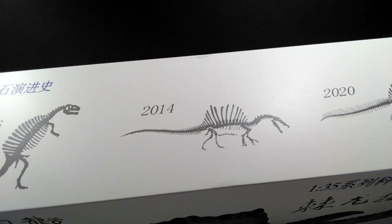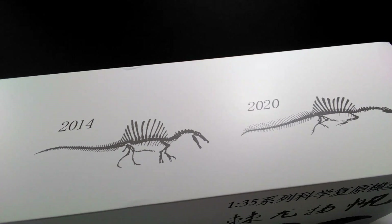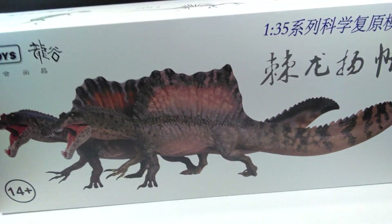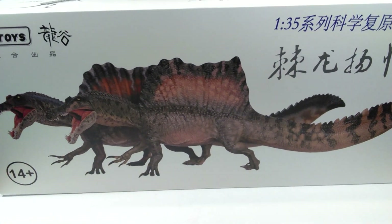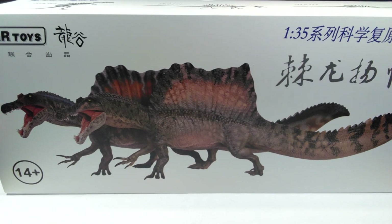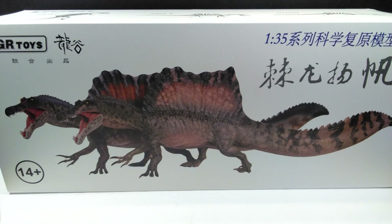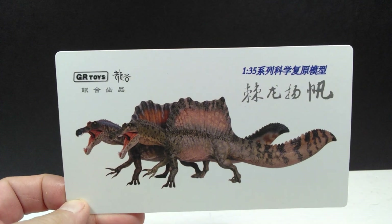I love the top of the box - it shows a few different areas of progression in the way we've looked at Spinosaurus over the years. Really like the way that looks - very cool on the part of GR Toys to add that. Other than that, there's not really too much else to the box. The other side is the exact same image just flipped, and both boxes for the two different variants are exactly the same.